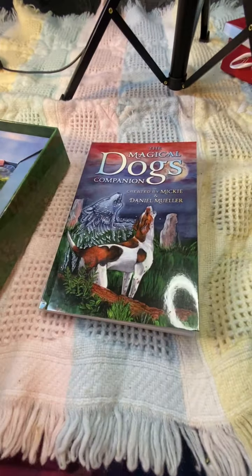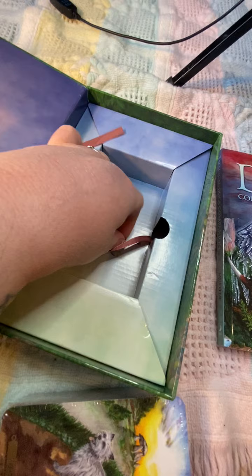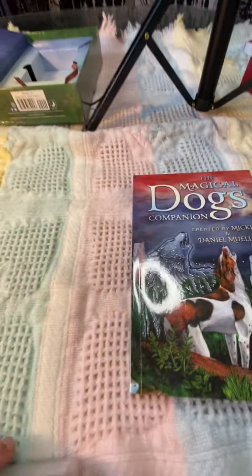I believe that is 205 — 206 if you count the very back page. This is what it looks like inside; it's got a little puppy, super cute. I'm going to put that aside.